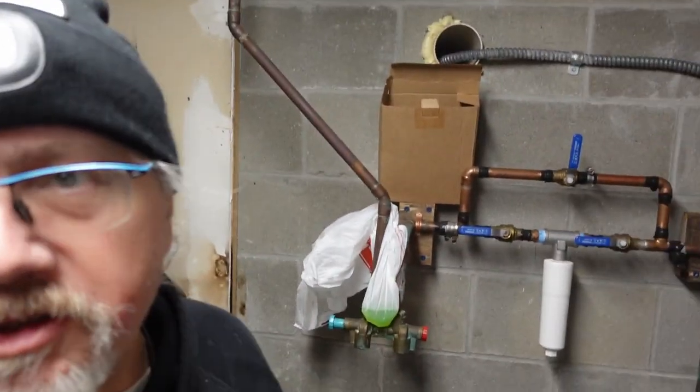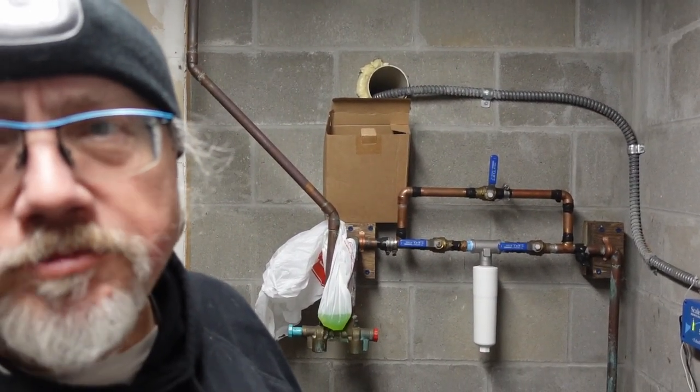I still have a bunch of work to do, including installing the new water softener, which is going to mean redoing that plumbing wall and some of the ceiling plumbing. The light inside is rechargeable by USB — it's got a USB stick kind of built in and you just stick it into a USB slot and it charges up.